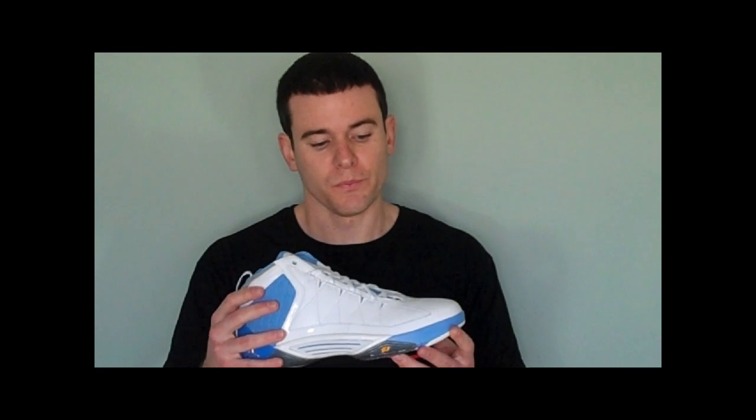This particular CP3 II features a patent toe area, which is nice — it really shines and doesn't scuff easily, so if you like patent, that's a great feature to look for. It has a couple of CP3 logos: one here on the tongue, one on the bottom, and one on the sole as well. And it has a couple of Jumpman logos too — one at the base of the tongue and one in the back.